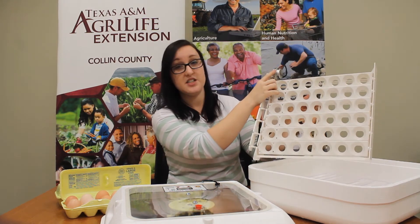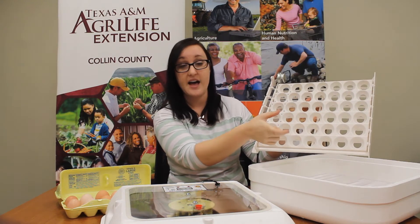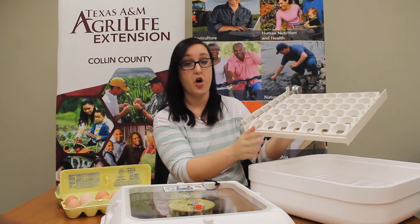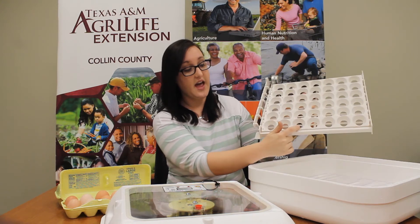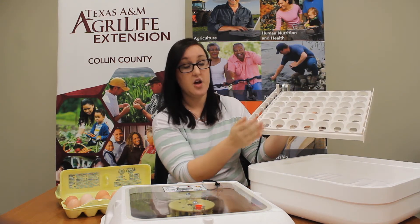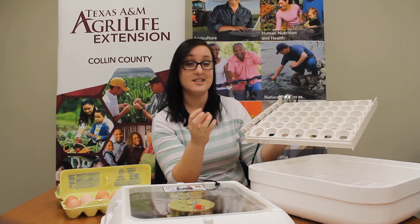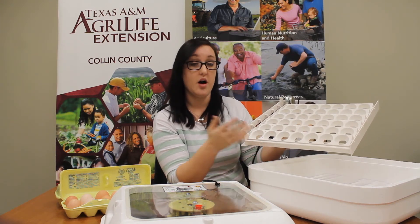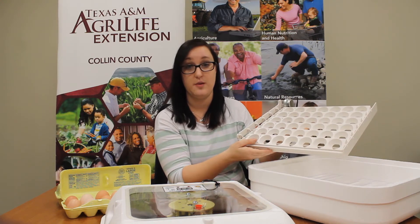This metal disc right here is a motor and it actually turns these trays back and forth super slowly — you can barely see it — but all day long it's rotating them back and forth. The eggs sit in these little holes and get turned. The turning of the eggs helps make sure that no part of the egg gets stuck to the inside of the shell, helping them grow appropriately and ensuring we have healthy chicks at the end of our incubation period.